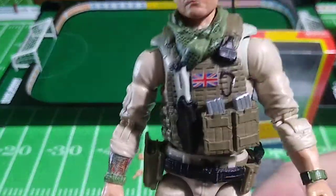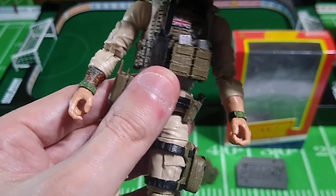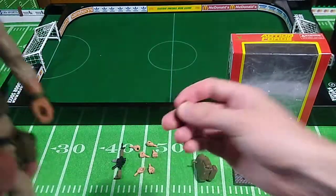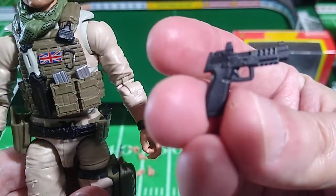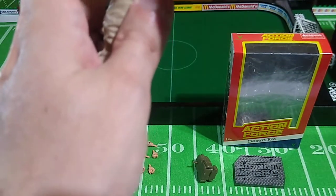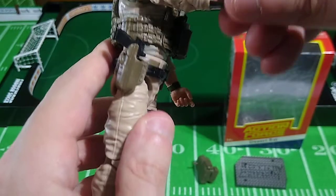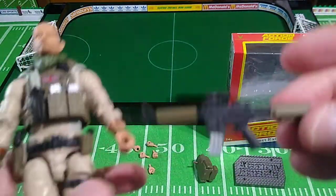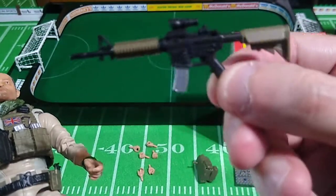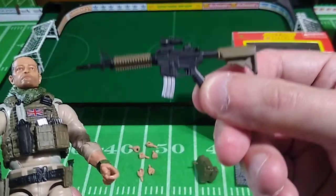You'll note the Union Jack on his vest. He does have a knife that slots into a sheath right there. Here's his pistol — I think it's the same pistol that came with Duster, same style — and that goes right into the holster. And this is a firearm I don't think we've seen before. The magazine is removable, molded in desert colors. I think it's based off Tony's actual firearm he used in Iraq.